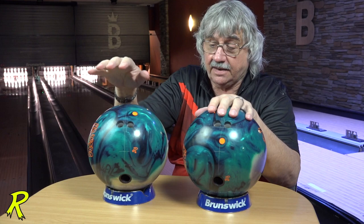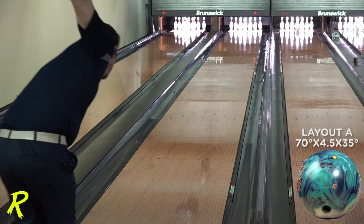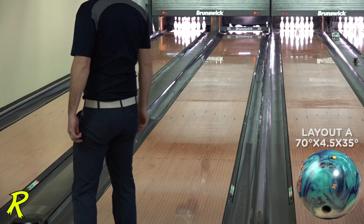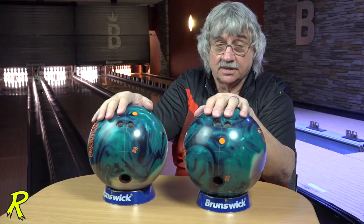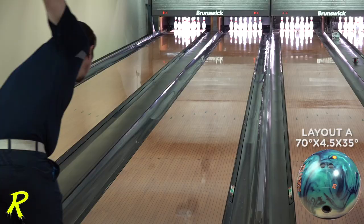When you see Ryan throw these balls, you'll notice that he makes a five and three move to the right from throwing the pin-up version to throwing the pin-down version. So it's going to work on a lot of different patterns because of the versatility of the layout. Check your layout sheet.